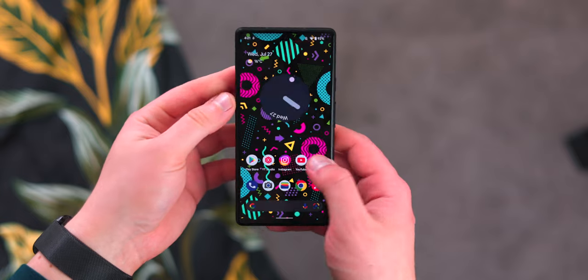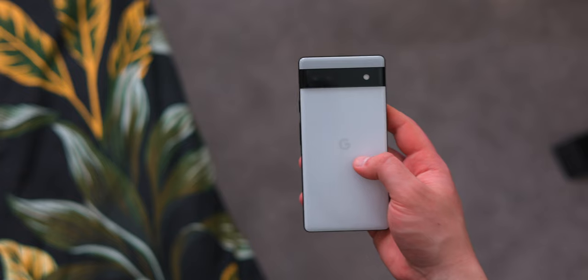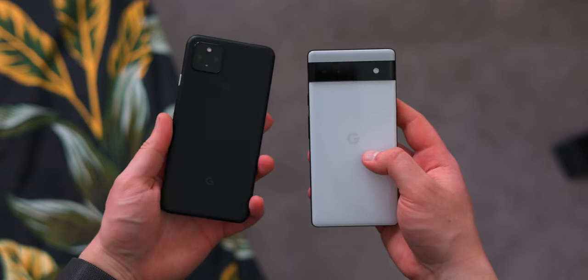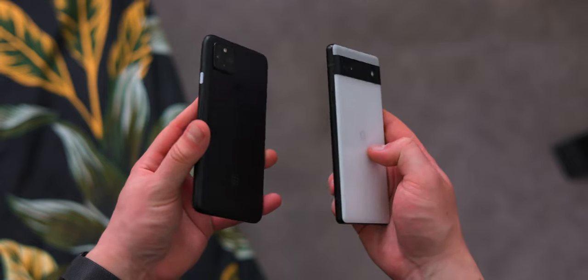On the front you're getting Gorilla Glass 3, which is kind of bad in terms of scratch resistance. I honestly find this screen really prone to scratches, so you'll definitely want to put a screen protector on here. But in terms of the build quality, it's definitely a step up from the Pixel 4a 5G or the Pixel 5a 5G — this phone feels a lot more premium in the hand.